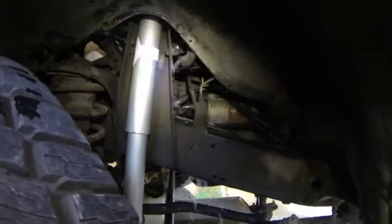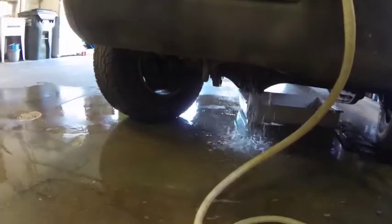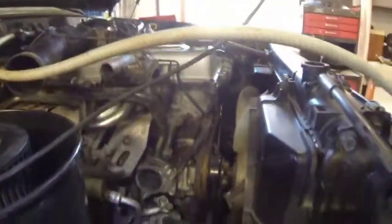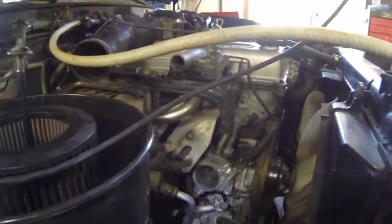Coming out of the block drain there — see it? That's all of our water coming through the block drain. And we started coming out of the thermostat housing too. So we'll run a couple through there. Pretty happy with it right now, it looks pretty darn clean.